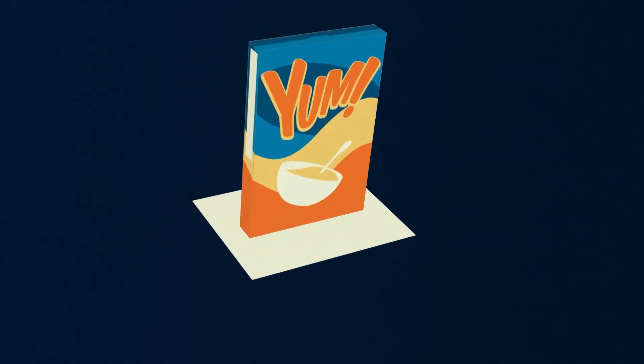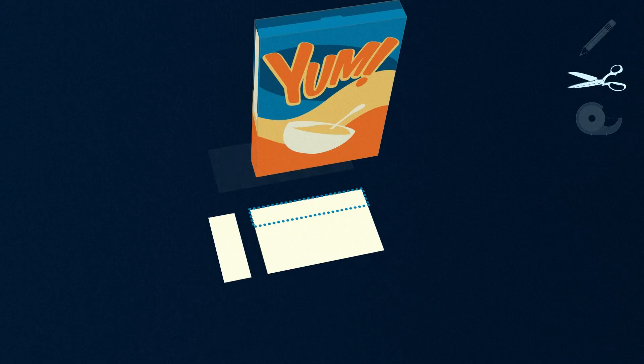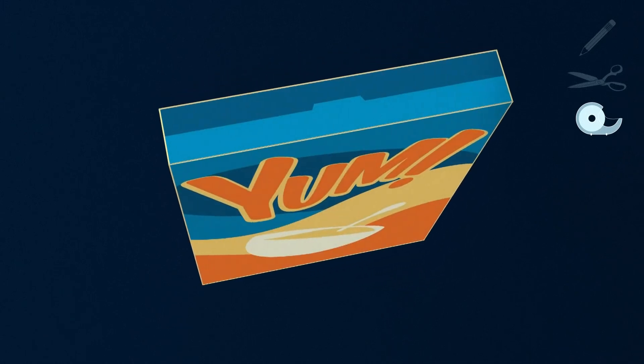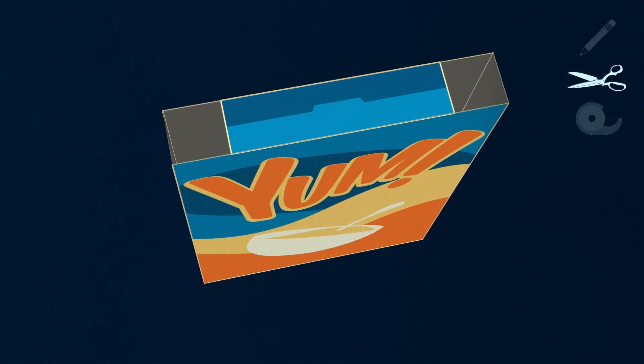Step 1: Trace the bottom of the cereal box on a piece of white paper and cut the paper out. Step 2: Tape the paper to the inside of the bottom of the box and seal the top. Step 3: Cut two rectangular holes into the top left and right of the box.